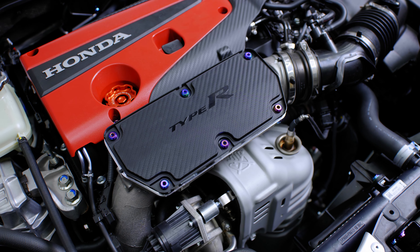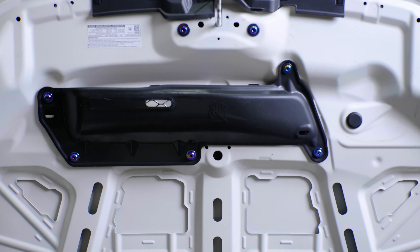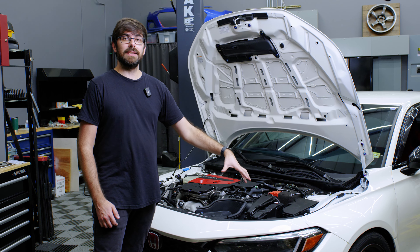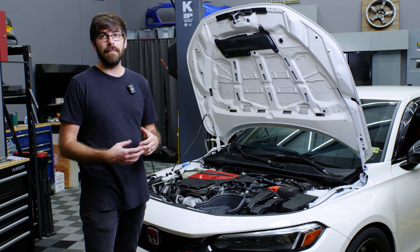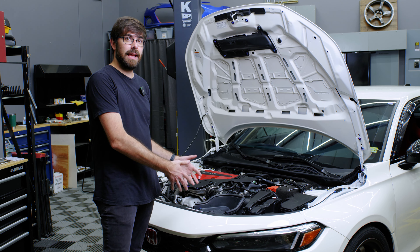We've got our hardware kits installed — our engine bay kit, engine kit, and hood kit are ready to go. But now we have these ugly plastic clips in this engine bay, and we've come up with a few different ways to replace them in different models. I'm going to go through quickly how we do it in the new Type R.